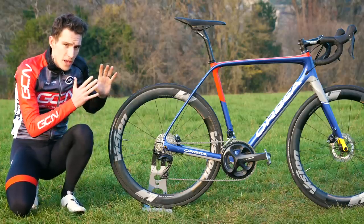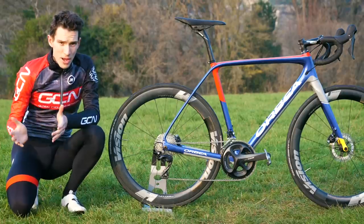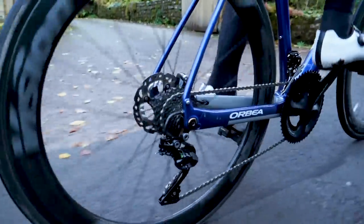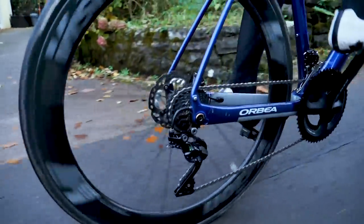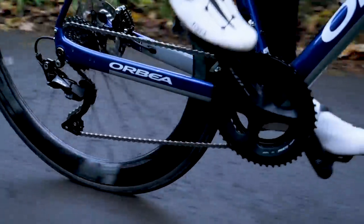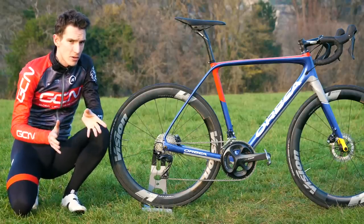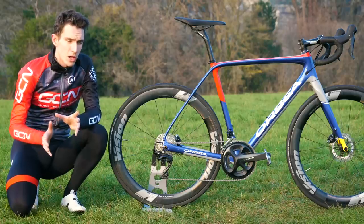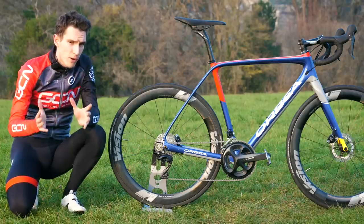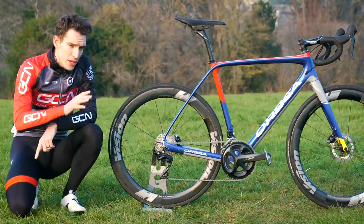We've got hands on the R7020 version, which is the hydraulic disc brake one. R7000 is the rim brake version. This is officially the first time that disc brakes have popped up at 105 level, although there has been a disc option at a similar price point just without the 105 logos. Shimano don't take sticking a logo on something lightly — they're very particular about what they call groupset integration, and so they waited to design it all together from the ground up, as they have done with Ultegra and Dura-Ace before it.